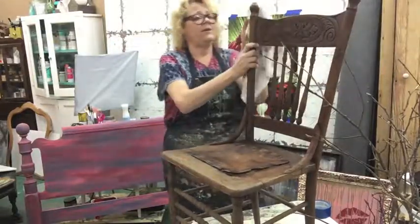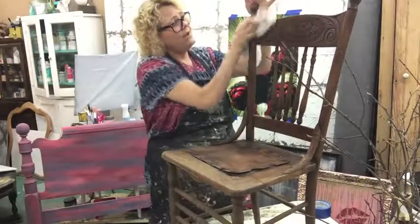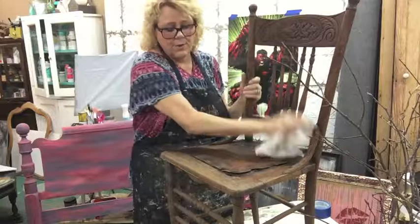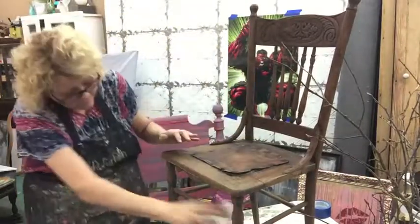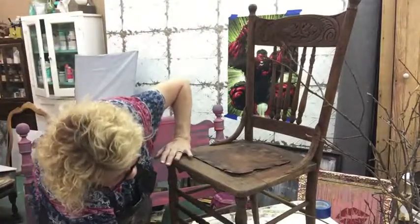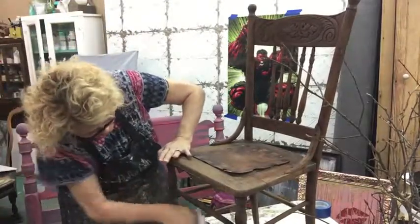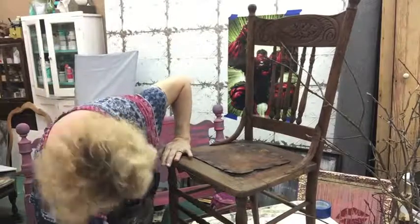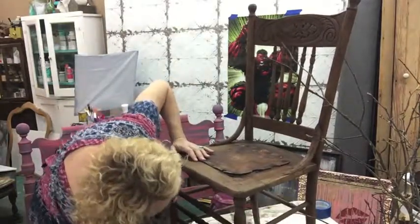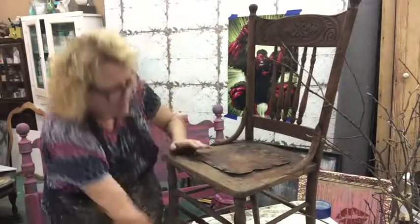I don't really know if there's a name for it, but what happens to the wood when it gets old — it starts drying out. So I think this hemp oil will be a benefit for this chair and maybe help it survive a little longer. That's all I'm gonna do — just wipe everything off.